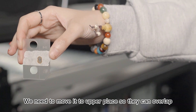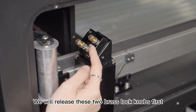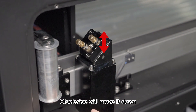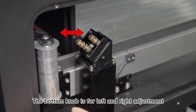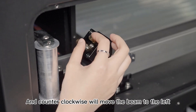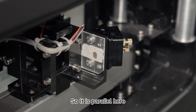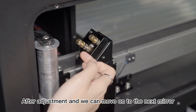We need to move it to a higher place so they can overlap. In order to make adjustments, we will release these two breast lock knobs first. The top knob is in charge of up and down — clockwise will move it down and counterclockwise will move it up. The bottom knob is for left and right — clockwise moves the beam right, counterclockwise moves it left. After adjustments, we do the far shot again. The second far shot is now overlapped with the near shot, so it is parallel. Don't forget to tighten the lock knob back after adjustment.